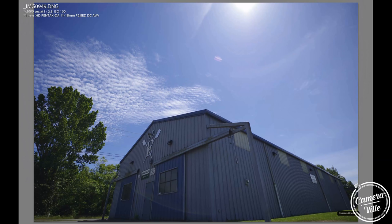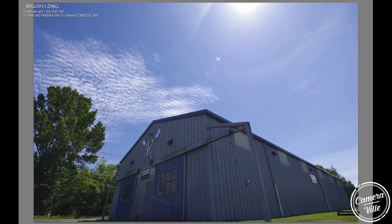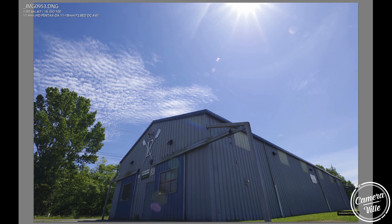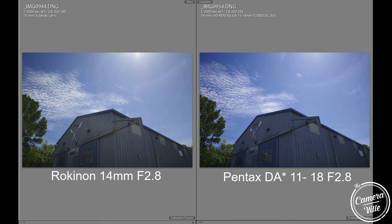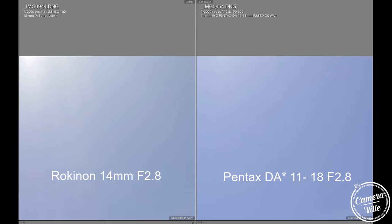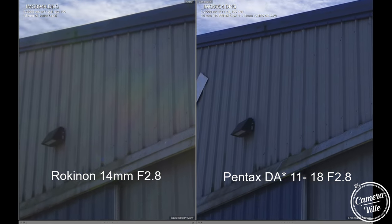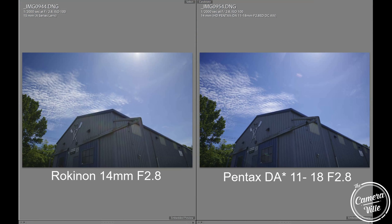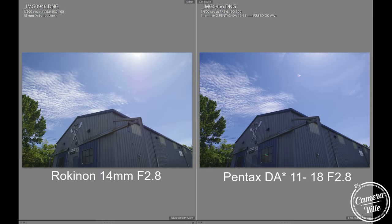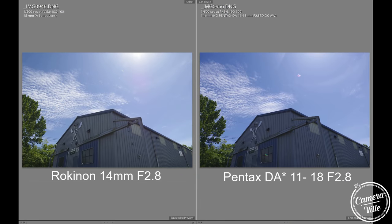Most of you are tuning in to see the quality of the lens, so let's begin. First, let's talk about flare. This lens does have flare at f/2.8, f/4, f/5.6, and f/8 if you're shooting directly at the sun. However, in comparison to my Rokinon 14mm, the flare handles much better on the 11-18. The flare on the Rokinon actually bleeds into the image, whereas on the 11-18, the flare does not bleed into the image.